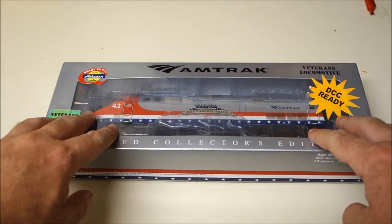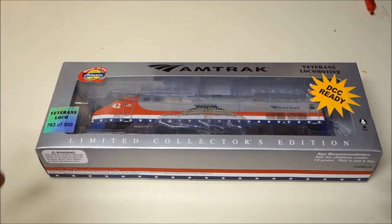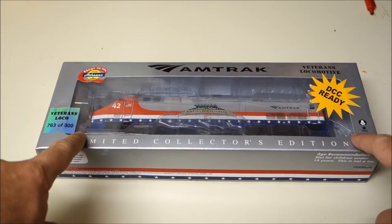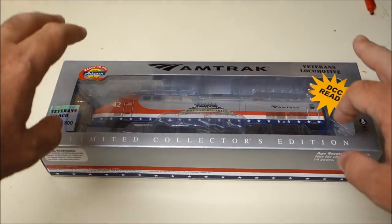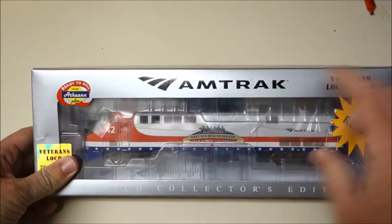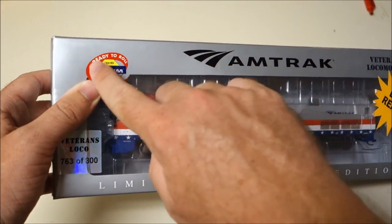Before I go into the packaging, this model was not cheap. Whereas normal Athearn ready-to-run or DCC-ready locomotives probably run anywhere from $69 up to maybe $110 to $120, this was about $150. And you could not order this from Athearn's website — you had to go straight to Amtrak's website, go to their store, and order it through there. So this was offered exclusively through Amtrak, hence why they have their name on the box with Athearn taking a sidestep with just a small logo.